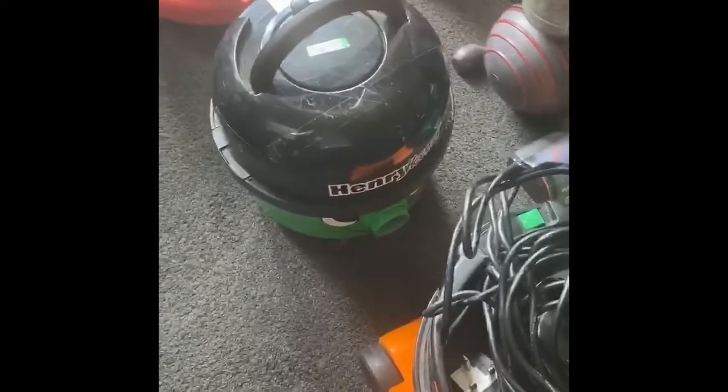Here's my Henry Hound — yeah, it's in great condition, just the model numbers. Here's my mum's Dyson. It's missing the run time.